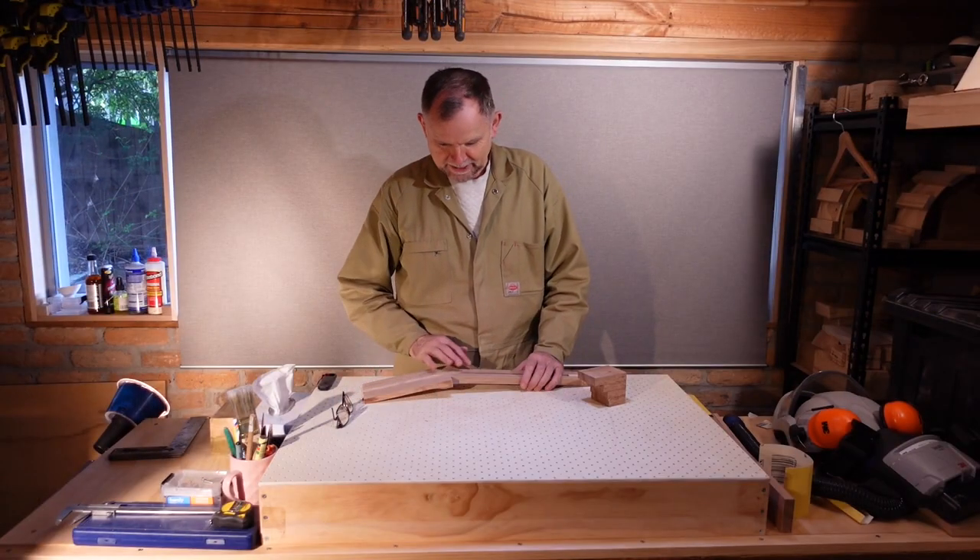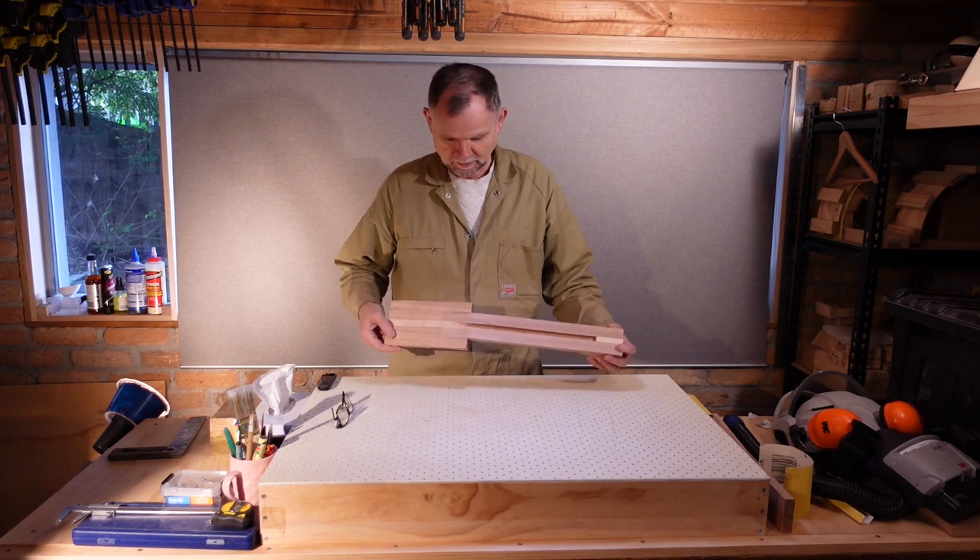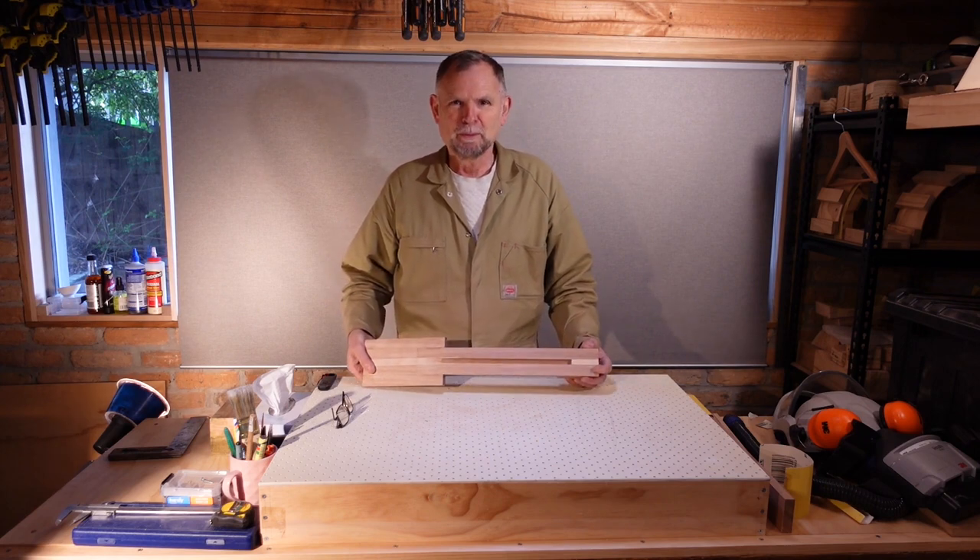Now that's a good start on the neck, headstock and heel, and brings an end to this session. Join us next time when we'll be making the headstock veneer. Cheers.